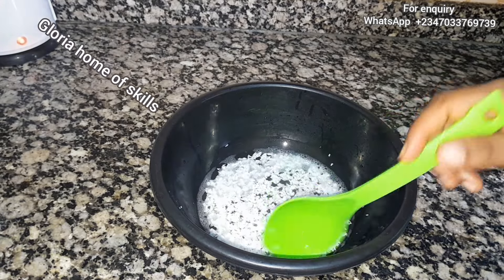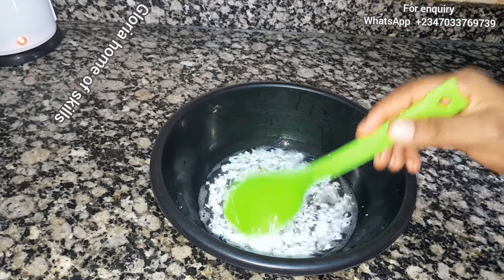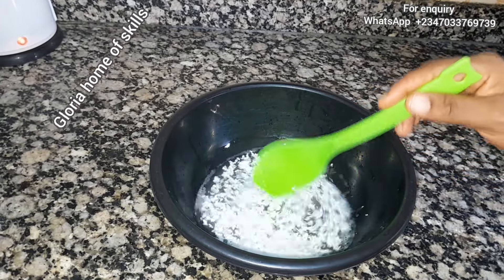Once in a while just bring it and stir it a little, then leave it. It's going to dissolve on its own — as soon as we've added enough water it's going to dissolve. Just keep watching.